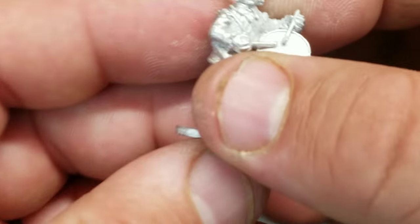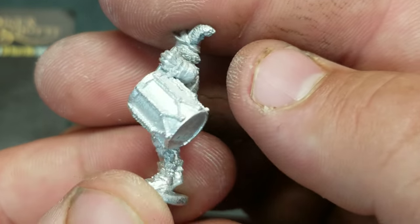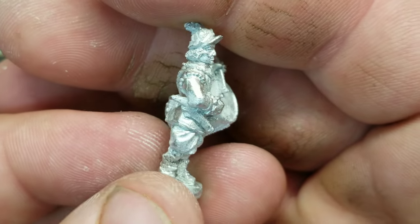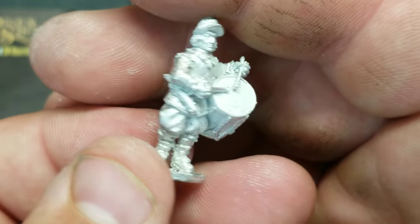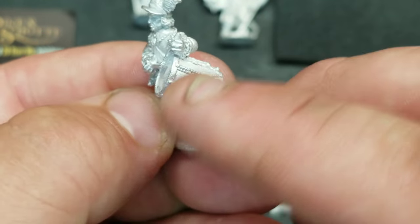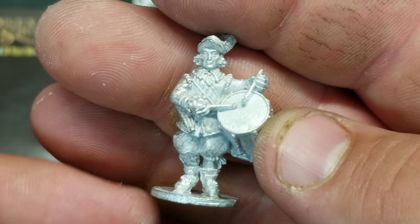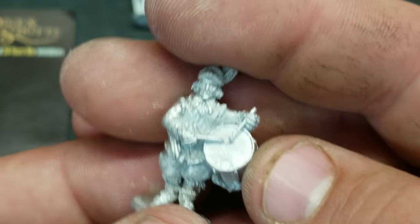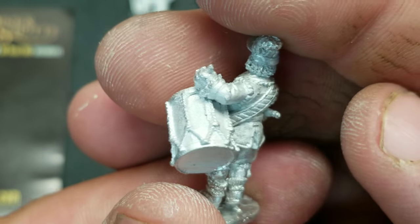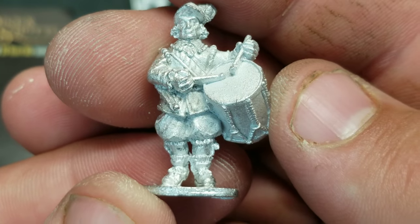That's your bannerman, and here's your musician — he's a drummer. I have to say I prefer this drummer over the one that comes in the infantry regiment set. It has more character, and the drum is securely cast with no small gaps to fill. It's all one piece. I might just start buying these command sections and adding them to my infantry regiments, hand painting all the flags — I think that would be a lot of fun.